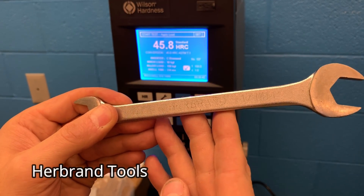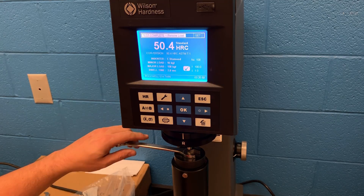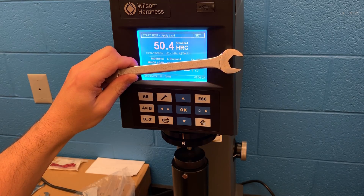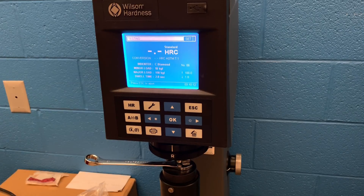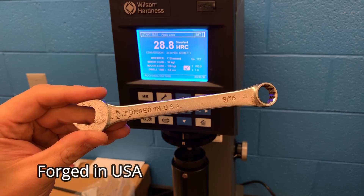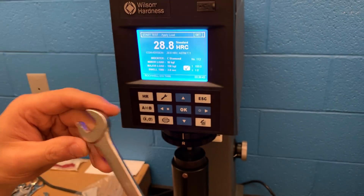Here we have a Herbrand wrench — an older wrench you can't just pick up anywhere. This would be something from an estate sale or carried through your family. Here we have a standard Harbor Freight combination wrench — a value-priced wrench — and it's pretty consistent with the flex version, coming in at 43.3 on the Rockwell hardness scale. The final wrench tested is a forged-in-the-USA, pretty much no-name brand, and it doesn't test out very well.